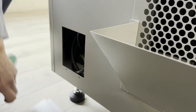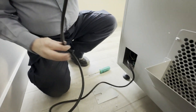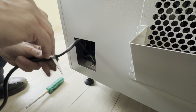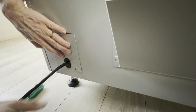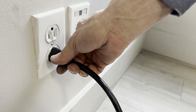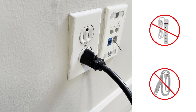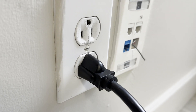The power cable is inside. It is important to plug the vending machine alone into a circuit of at least 15 amps. Never use an extension cord or a power bar. It is recommended to check the polarity of the electrical outlet.